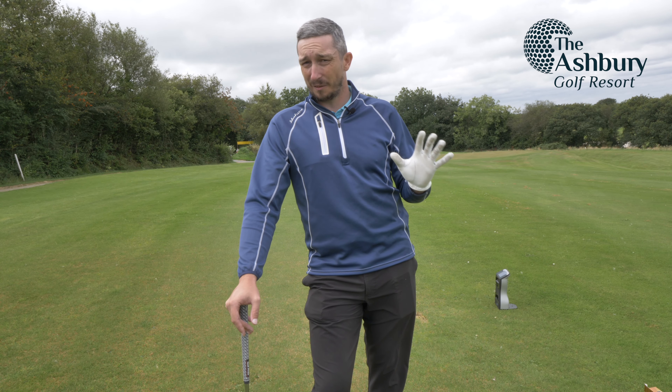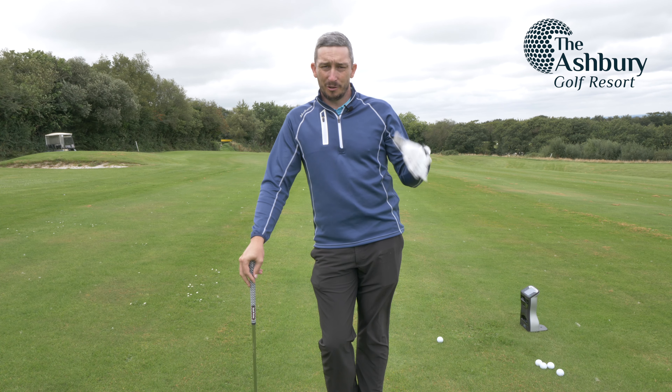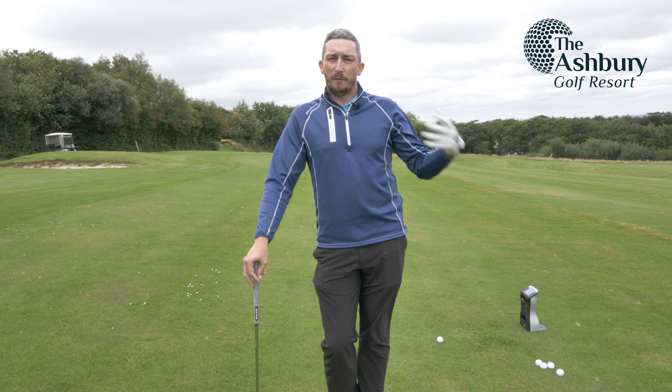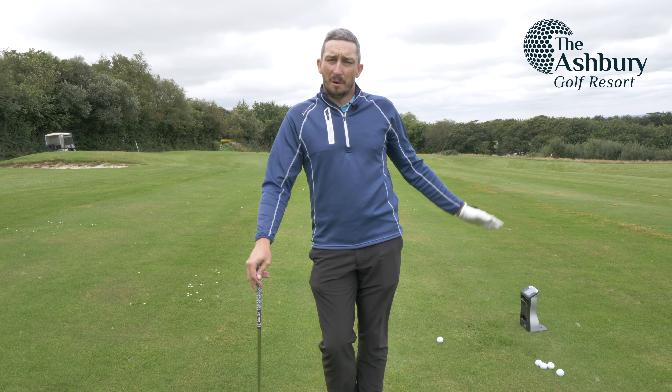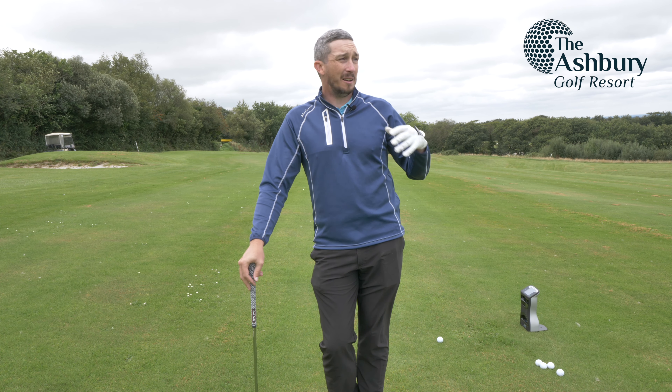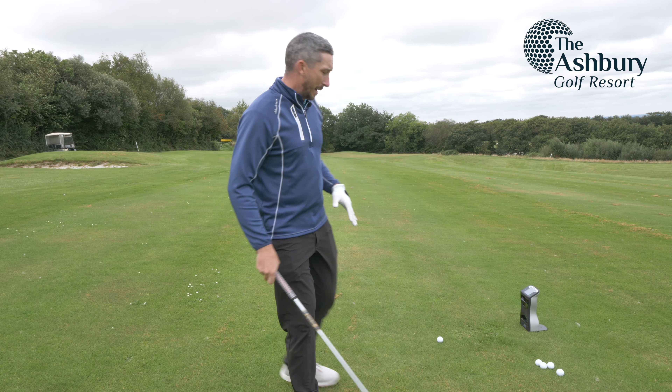The only downside is I didn't like the feel off the club face. Now I've come back another 50 yards — I'm 100 yards away. I want to see what a full wedge shot looks, sounds, and feels like, and what numbers it's producing. So far pretty impressed from a 50 yard pitch shot, but how does it perform for a full wedge shot?